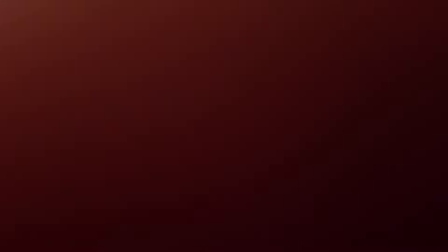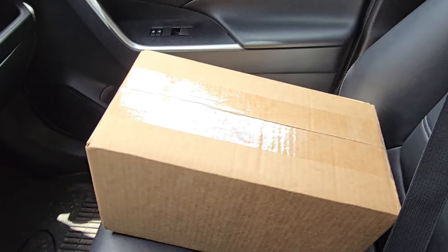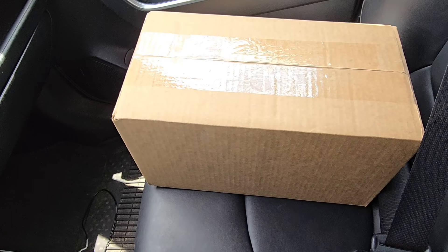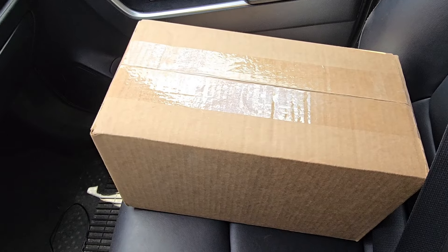I just jumped into the car and there's a package here that was left. I'm going to open this when we get back into the garage — these are going to be pretty cool. This is for Jose's build, so it's going to be a lot of fun. I've always wanted to do a set of these, so it'll be nice to see how they look up close and personal.